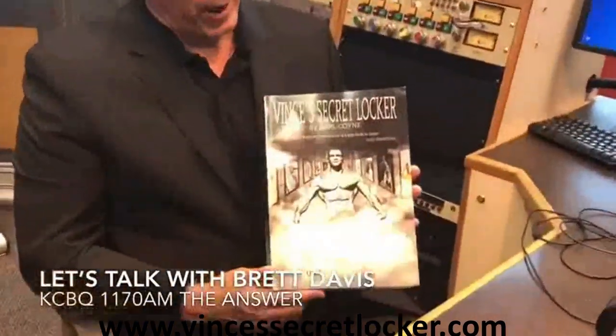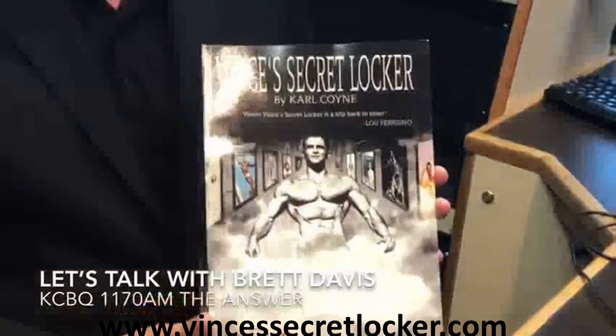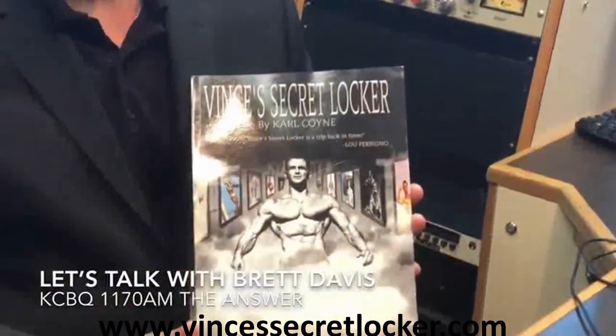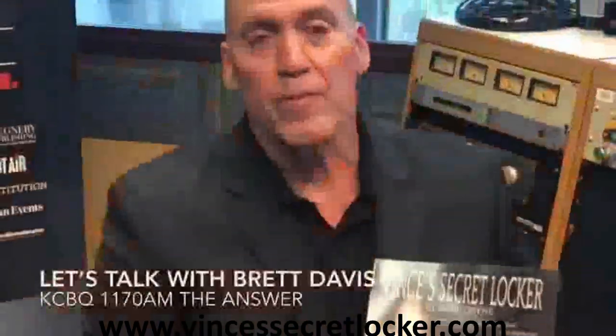Hi everybody — I just want to recommend this phenomenal book, Vince's Secret Locker Volume 2 by Carl Coyne. I've been looking at it for about four weeks and I can't put it down. He also has a Part 1 that I highly recommend. Vince was the trainer to the stars and had an amazing gym where much of the equipment was made out of wood. He'll be on our radio show coming up in the next couple of weeks. Have a great day and highly recommend this book!